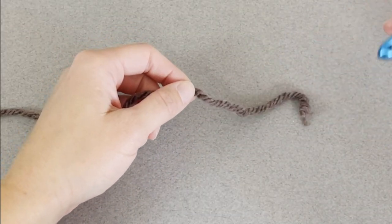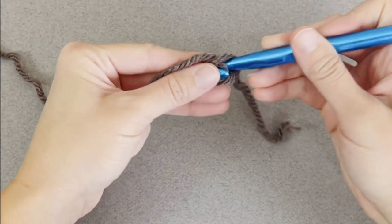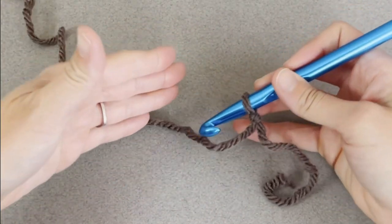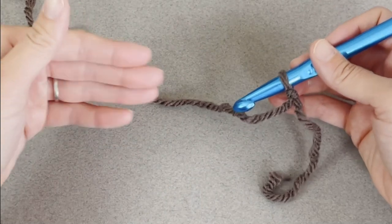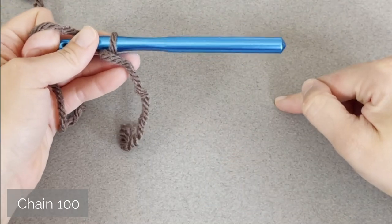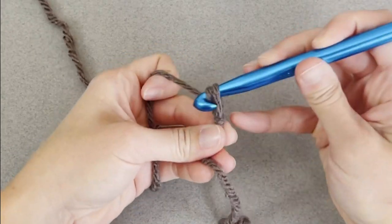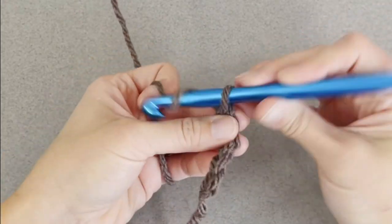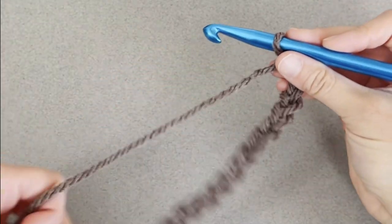Starting with a tail long enough to weave in your ends, create your slip knot, attach your crochet hook, and we are ready to go. The 3 double crochet shell stitch pattern is worked in a multiple of 4. If you want to adjust this pattern, just make your foundation row in a multiple of 4. For the blanket I made I worked 100 chains, but for the swatch here I'm just going to work up 20.